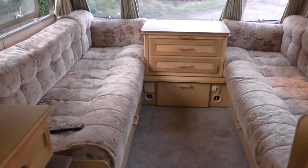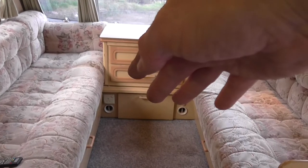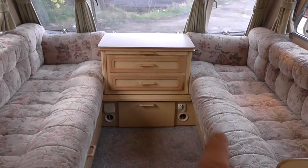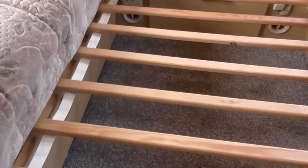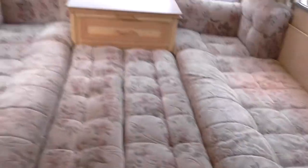And now this front area turns into a double bed. So you can either leave it as singles — sleep one on there and one on there — or you can pull the lats out from under here, pull across, and rearrange the cushions. You pull this out all the way, bring your cushions down like this, and that makes up your double bed.